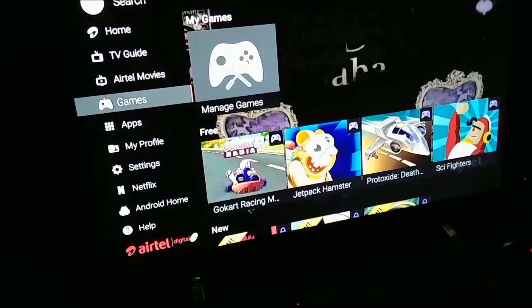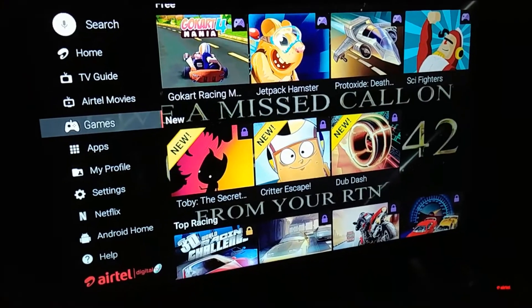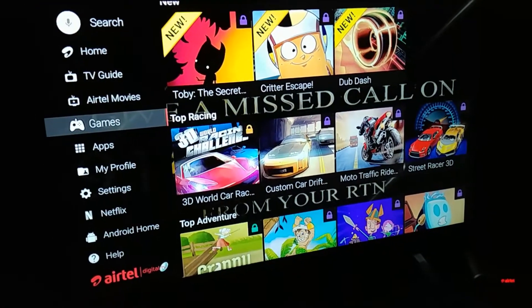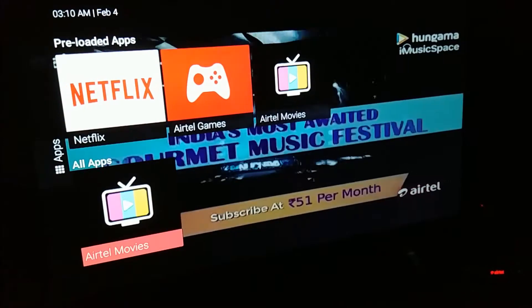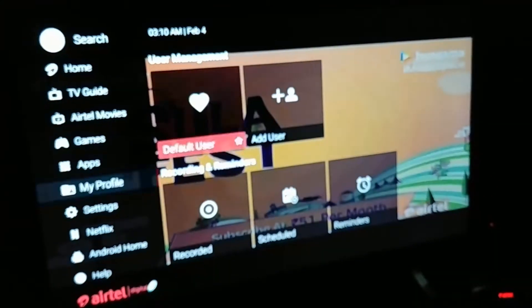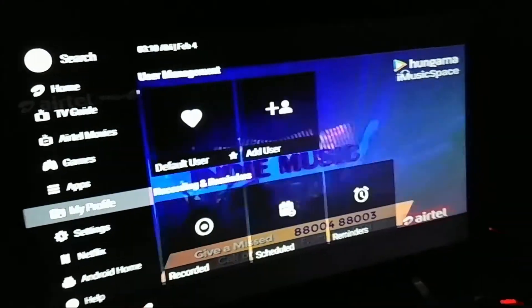If you log in with your Gmail account, you can also play some games using your phone as a gamepad. So that's a pro. You can download and add apps — ATAL Games, ATAL Movies, Netflix are already pre-installed. You can also play YouTube videos — that's a pro. You can set up your profile. There are a lot of things here, more like an Android phone.